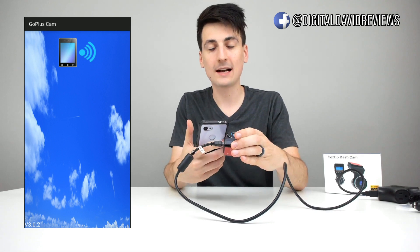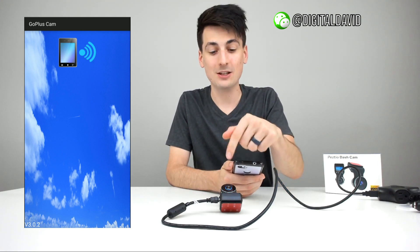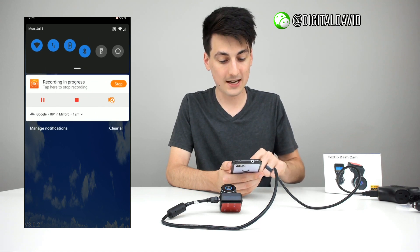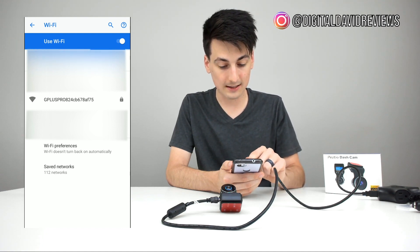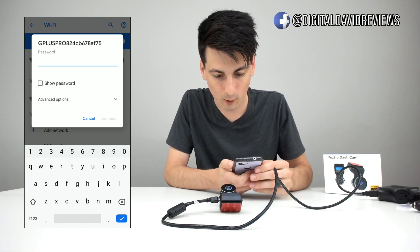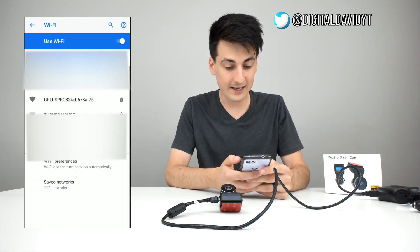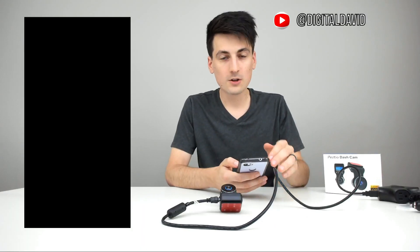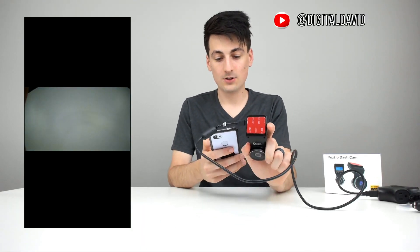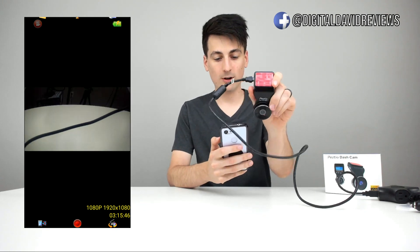On your iOS or Android device, search for the Go Plus Cam app. On the camera, hold the power button until you see the Wi-Fi logo. Then on your mobile device, pull down settings, go to Wi-Fi, and select the camera's SSID — mine showed as 'Go Plus' followed by numbers and letters. The password is '12345678'. Enter that, hit connect, and you're connected to the device.